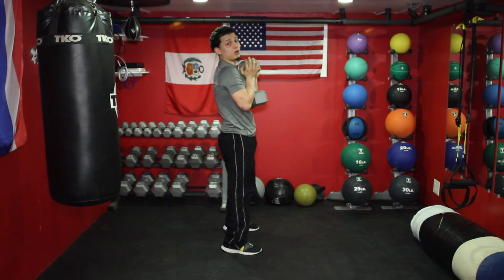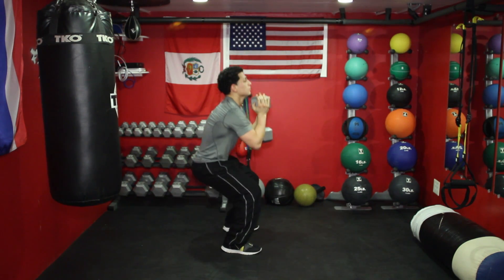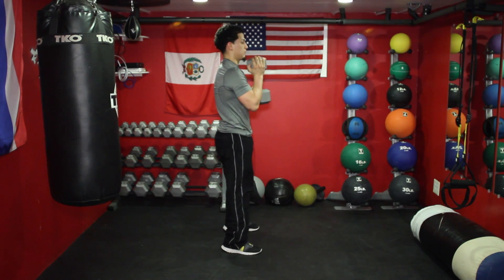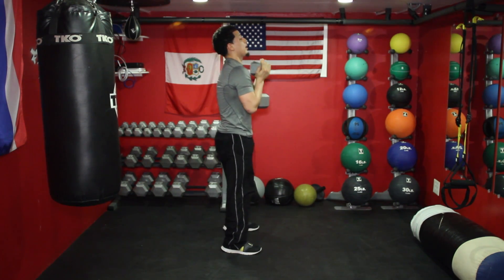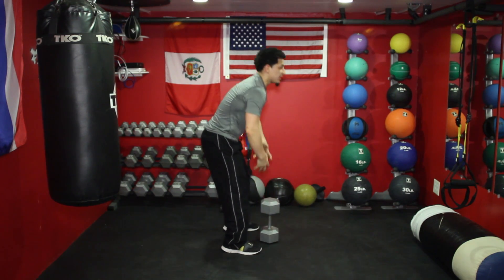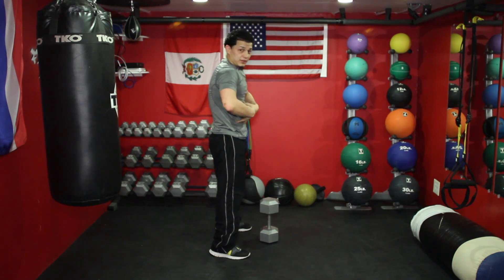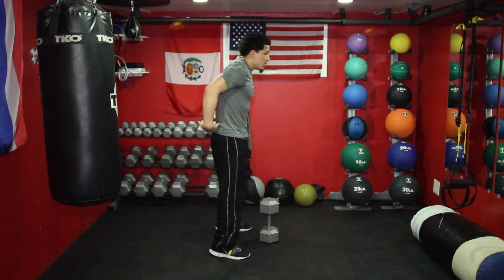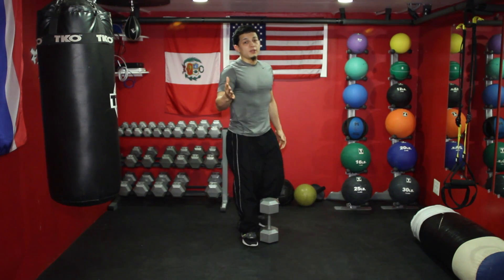When we breathe, always breathe on the hard part. Notice my elbows always come to my knees — I get as low as I can each time, then shoot up. Keep your core tight the whole time. You're going to feel it in your quads, get a little bit of lower back, glutes, and hamstrings. I hope you guys liked the video. If you liked it, please share it, subscribe to our channel, like us on Facebook, and thanks for watching.